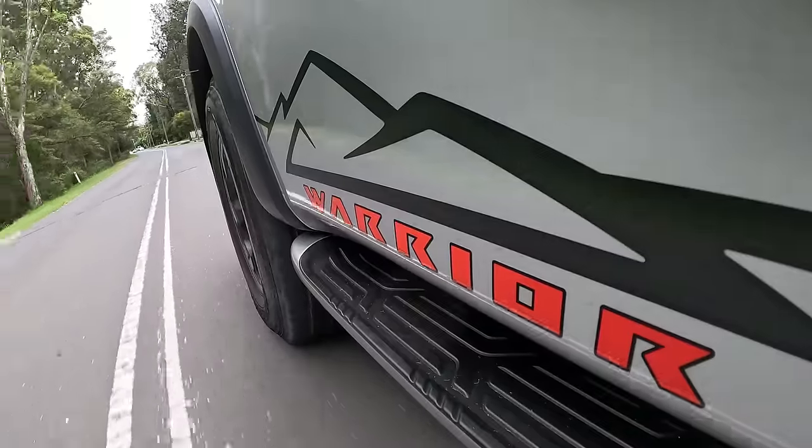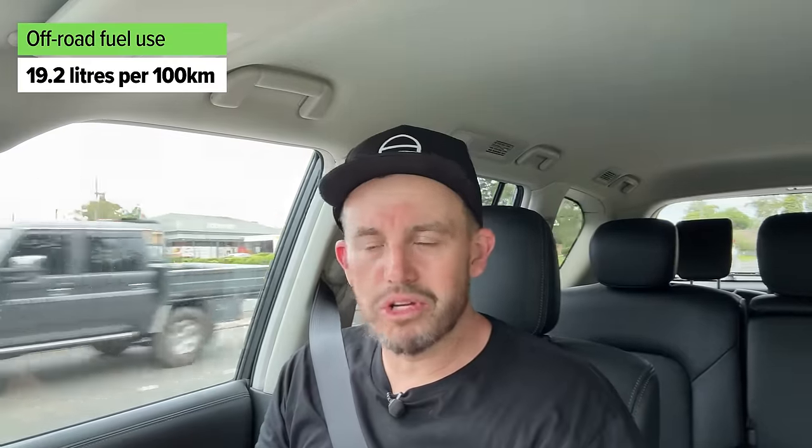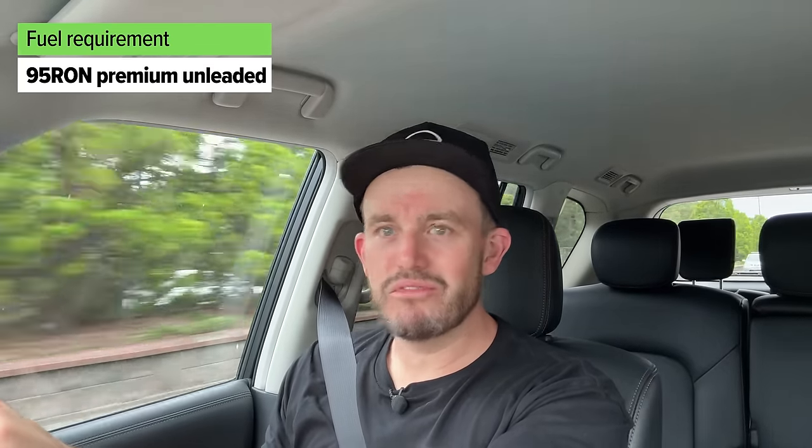Now let's talk about the big problem with this current generation Nissan Patrol — this engine is thirsty. There's no other way to describe it, it loves a drink. The official combined cycle figure is shown on screen. In normal mixed driving — urban, highway, freeway — you'll see what I achieved. And when towing it was surprisingly not as bad as I expected. During the off-road component it really does get through fuel fast. You'll go through a full tank — shown on screen — in less than 800 kilometres, probably less than 500 in most situations.